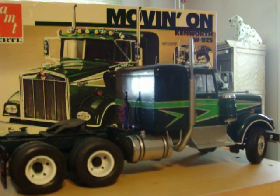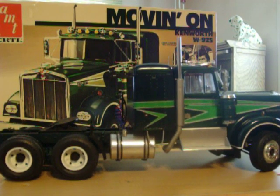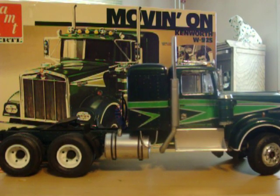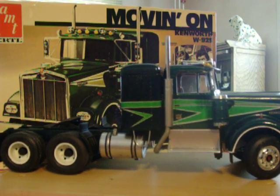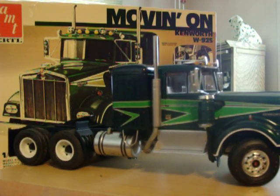I moved the passenger side fuel tank underneath the sleeper and added a second battery box to the truck. I also moved the door handles down and made them slam locks, as opposed to the twist handle up top.